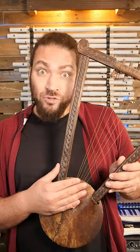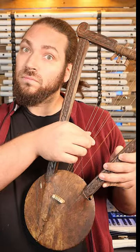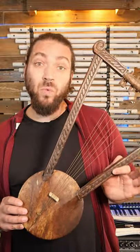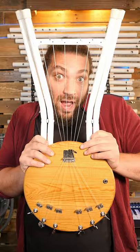Do you know the krar? Probably not. This is the traditional lyre from Ethiopia. It's so hard to tune. My first thought when I saw this instrument was: it looks like a stool. So I made a stool krar.